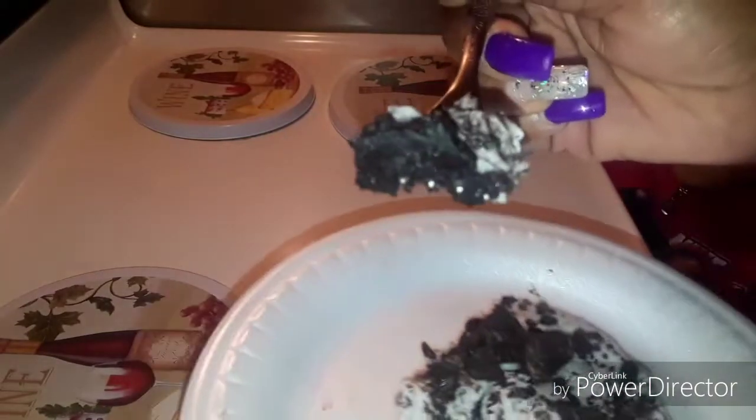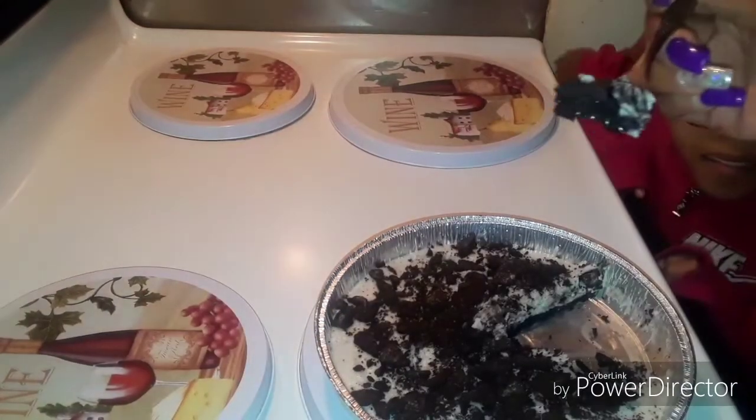Here we go guys — Jameka's gonna give it a taste test also. Come on over here Jameka. See Jameka's glasses guys — she's got to get used to them. All right, we're gonna ask Jameka for her opinion on this. What do you think about the Oreo cookie dessert honey? Oh, you're gonna give it a 10!